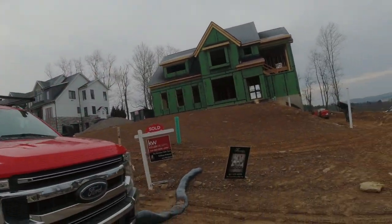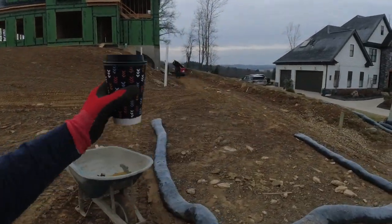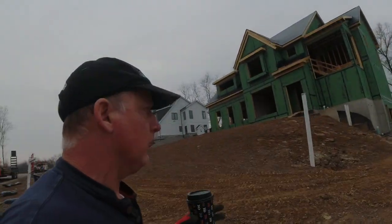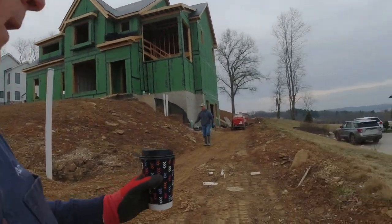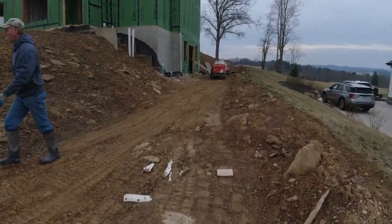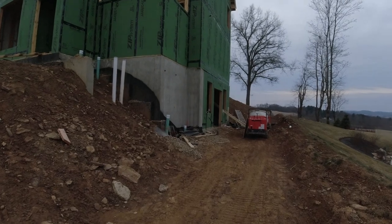Good morning, everybody. Thanks for tuning in to Concrete with the Haas. Steve and I did a demo yesterday on the sidewalk while the guys prepped this basement. Today it was supposed to be quite rainy — they backed the rain off until 12 o'clock, so we'll be able to have this poured before that comes in. This is nice and dry. We're going to pull the mixers up here and power buggy the concrete in. I'll show you what we have going on inside.